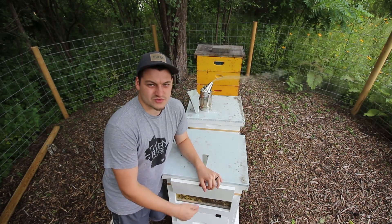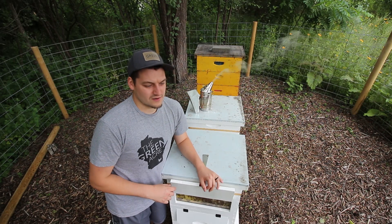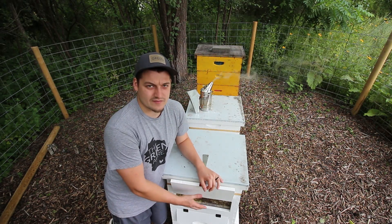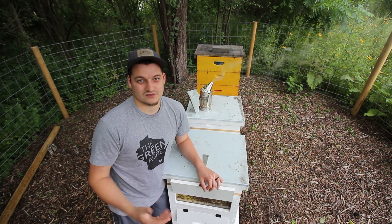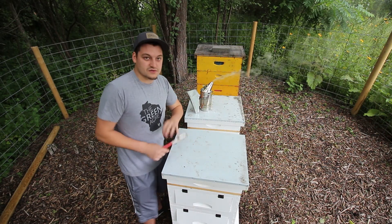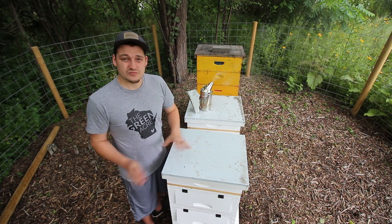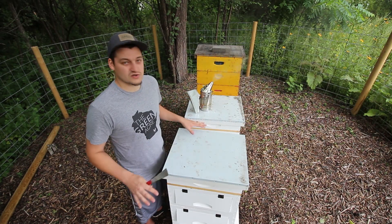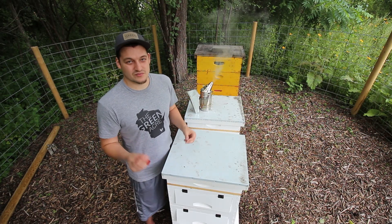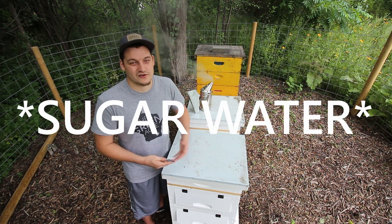I don't see any eggs or larva in any of those cells they started building out yet — they're actually completely empty. So the queen probably hasn't started coming up into this particular frame yet; the worker bees are still building it out. When you add your super to the hives, you don't want to be feeding them syrup anymore, because they'll take that syrup as a direct substitute for honey and put it right into the cells. Then when you go to harvest it, you're harvesting syrup water and not actually getting honey.